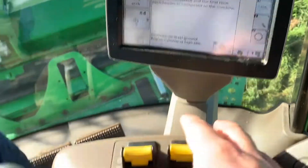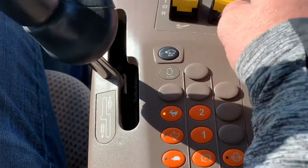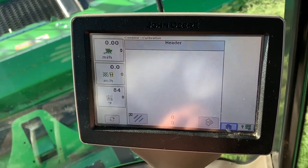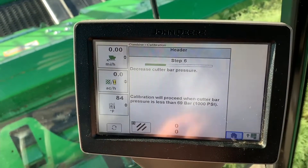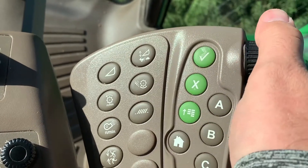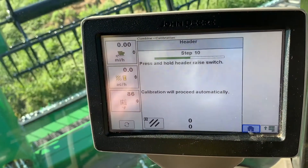Combine on level ground, engine at high idle. We will now put the combine in high idle. Press the enter button. It wants you to decrease the cutter bar pressure. Click on the head button and use your roll dice to do so. Once you get below 1000 PSI, it will let you proceed.